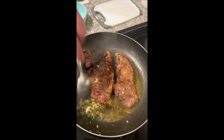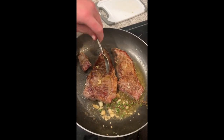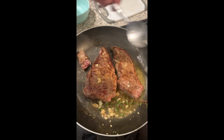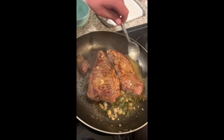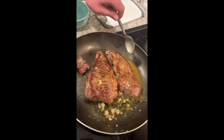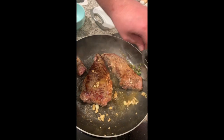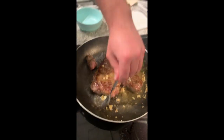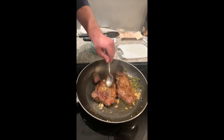We're just going to let these finish up, sitting in that butter sauce with the garlic and thyme. If a couple of garlic cloves get on top, that's fine — I might hit it with another baste. I'm a master baser — there we go, those are coming out nice.